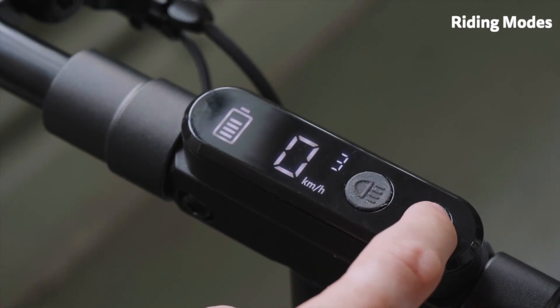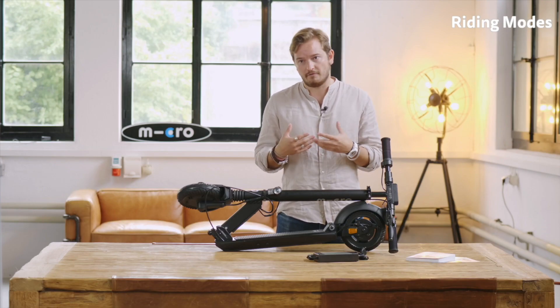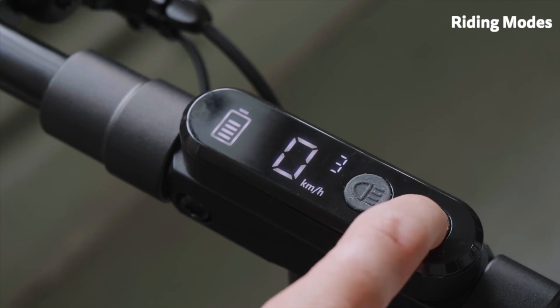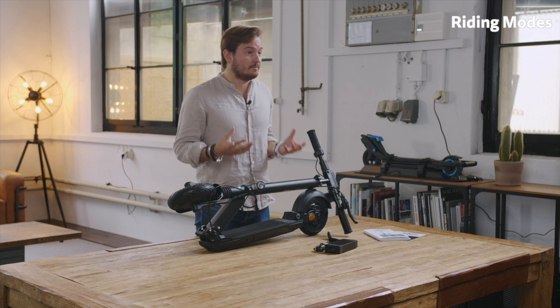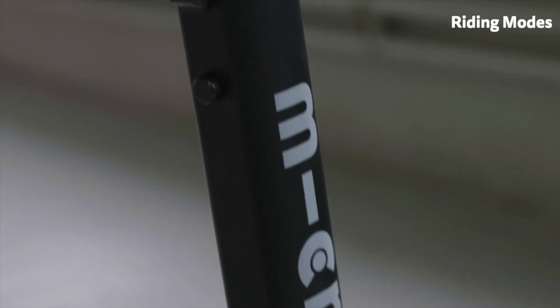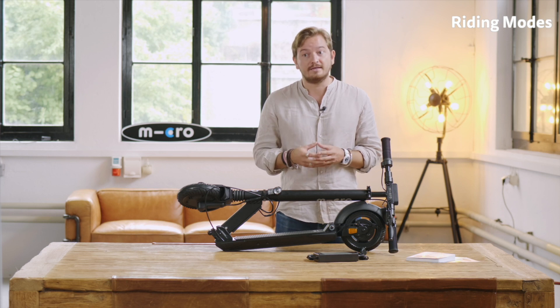Next up we have the standard mode, which is mode 3. Mode 3 is the mode I would recommend you use most of the time because it has a pretty good combination of range and power. It's limited at 20 kilometers an hour with a maximum power of 400 watts. Mode 4 is our sport mode — when you want to experience the full power of the scooter. It has a maximum power of 500 watts and depending on the country gives you a max speed of up to 30 kilometers an hour. These modes can also be changed in the app, which I will explain a little bit later in the video.